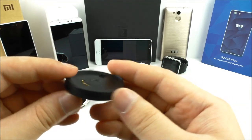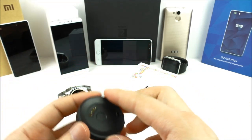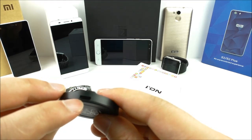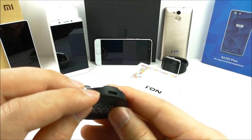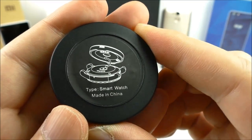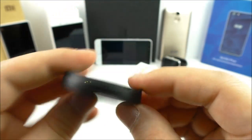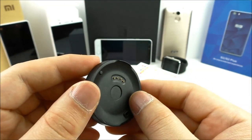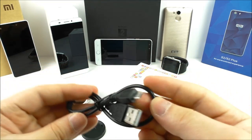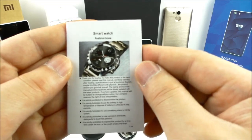With the watch you first get this charging pad or charging station. You click the watch onto the back and connect a micro USB cable to a laptop or wall charger, and it will begin to charge. It's magnetic so it's really easy to click on. Also included is a short micro USB cable, English instructions, and how to connect it on the back side.